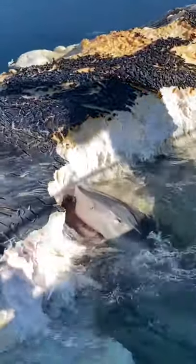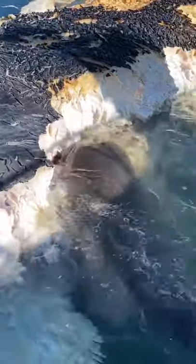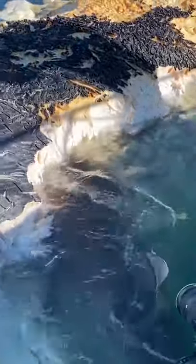No it doesn't. Dude, its eyes are rolling back in its head. That's what they do. That's a really good shot to get. Nictitating membrane.